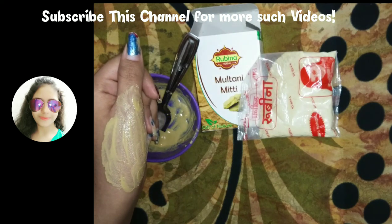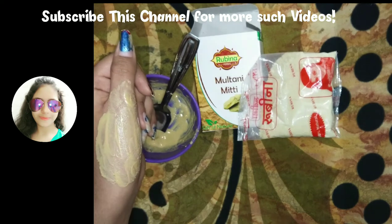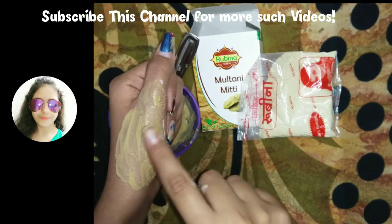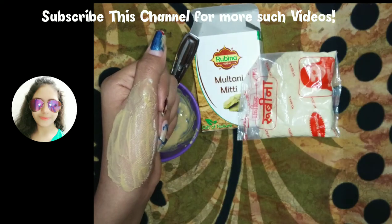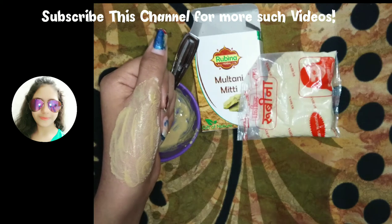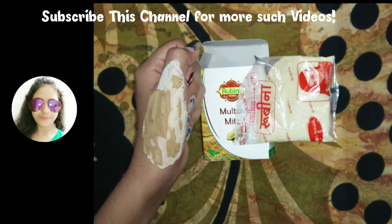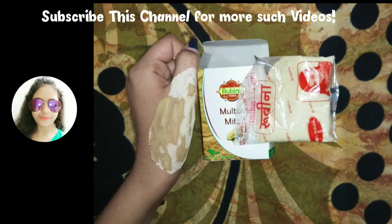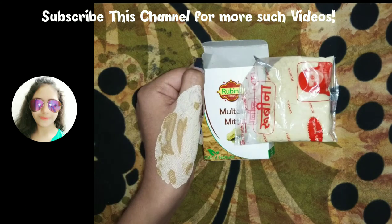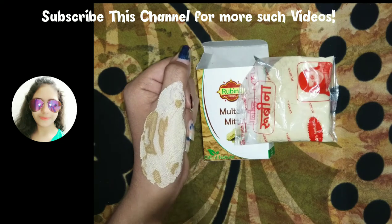You can also wash your hair using Multani Mitti water. As I've applied this mask on my hand, I'm getting a cool soothing effect and it is also moisturizing my hand. As you can see, it is drying off fast — after 10 to 15 minutes it is totally dried off.